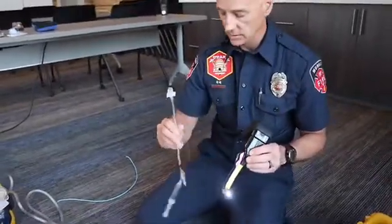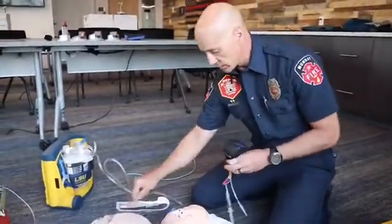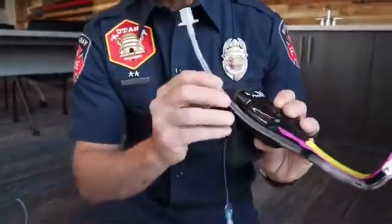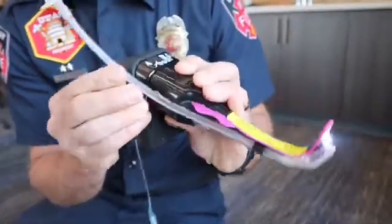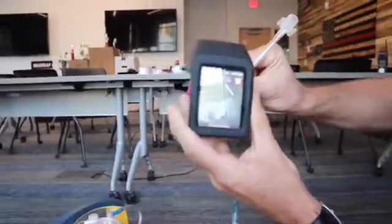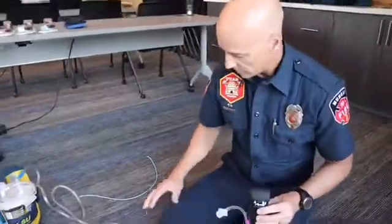The endotracheal tube has to slide into the channel on the blade, and to do that it needs some lubrication. Put some KY jelly inside the packaging where the blade came out, then lubricate the distal end of the tube. The ET tube then inserts into the track — advance it until it's just about to the tip of the clear plastic. You can see it just in the corner of the frame. You don't want to push it too far as it will obstruct your view of the cords, so back it up until it's just barely visible in the frame.